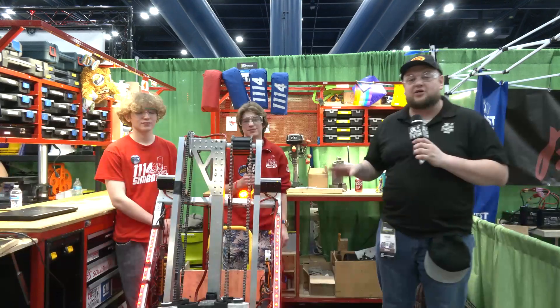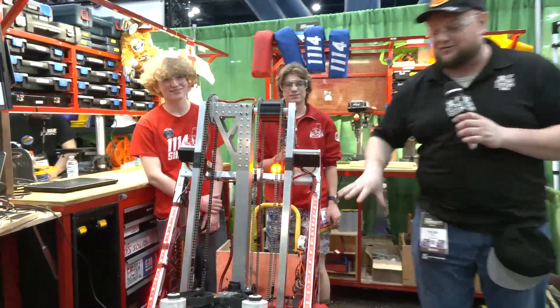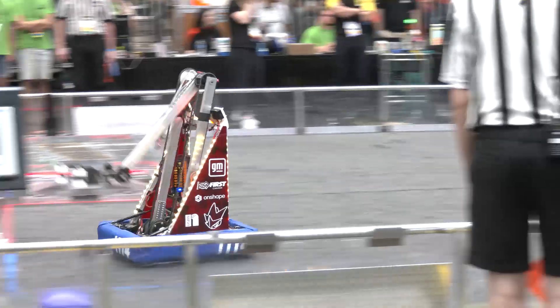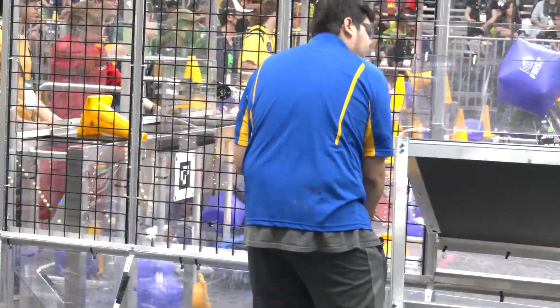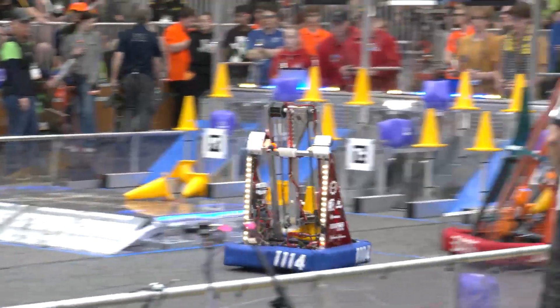Everybody, it's Tyler here at the World Championship, checking out team number 1114 Symbotics, Hall of Fame. Symbotics coming in with an absolutely phenomenal machine. Symbotics in absolute terror this year — a couple district event wins. As we're recording this right now, they only got one match left, currently number two seed in their division. Take a look at what Symbotics has to offer.